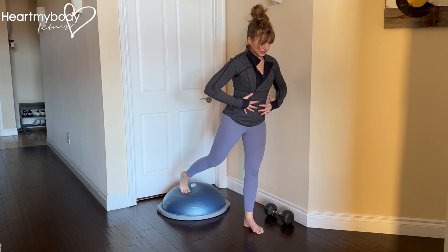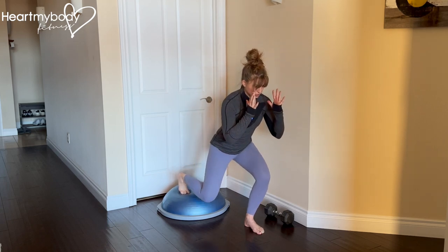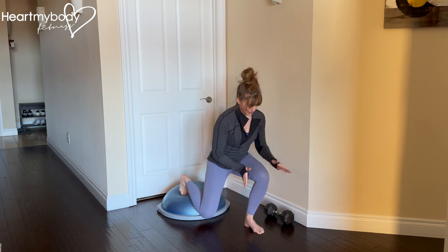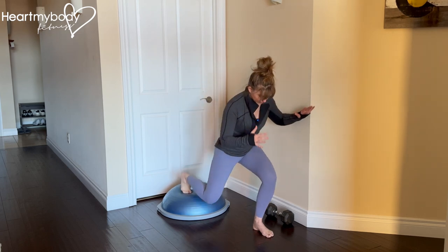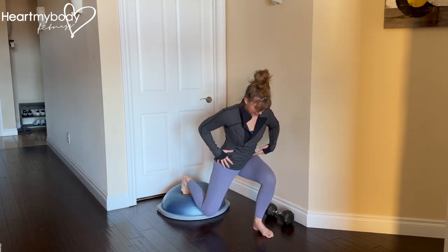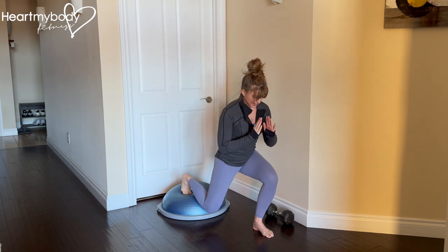Lean forward just a little bit, bracing your core. Now from here, bend your front knee and lower down into a split squat position. You may need to play with how far forward your foot is, because at the bottom of this exercise we want our front knee to align over the middle of our front foot, hips squared. I've got a straight line from my back knee up into my hips and torso through the top of my head.